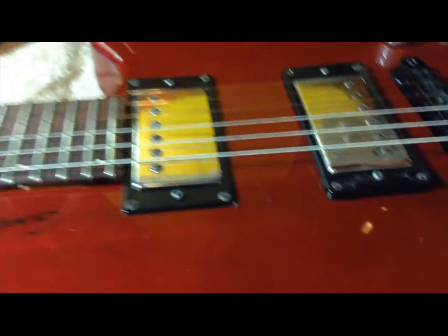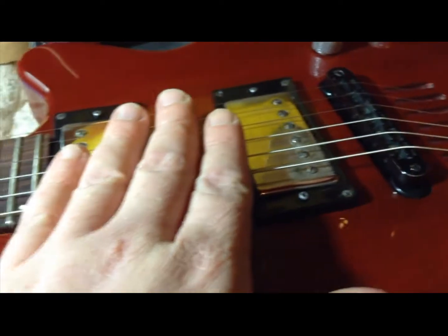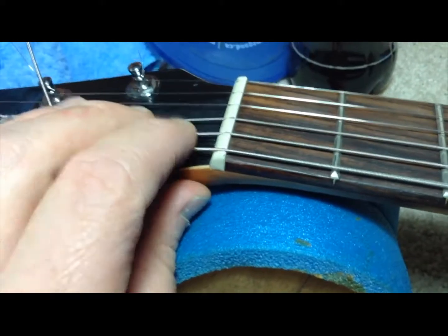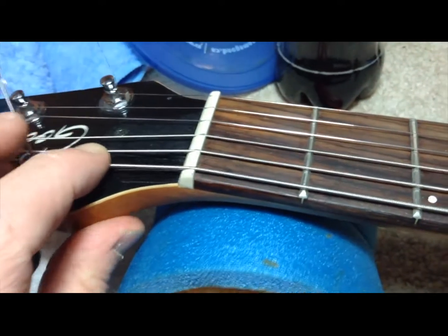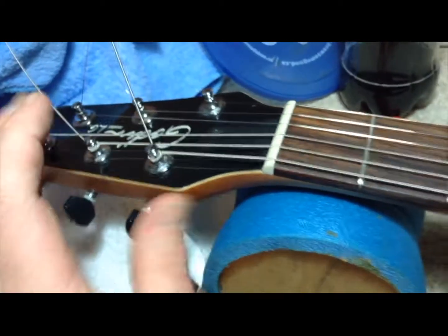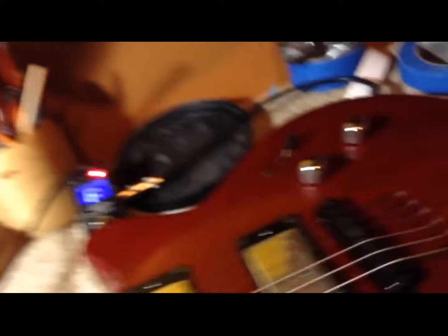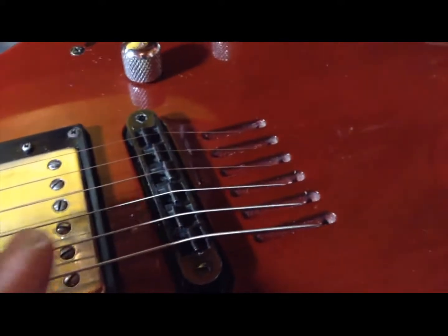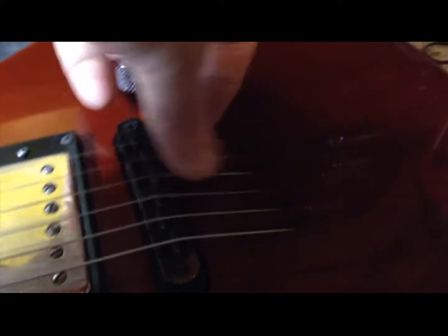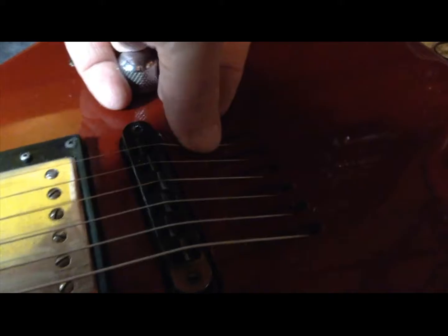Strung up - just stretching the strings. A lot of people understand you should be stretching the strings at the peg head, but here's a good one for the Floyd people - stretch down here too. I know that seems like overkill, but overkill is a good thing.